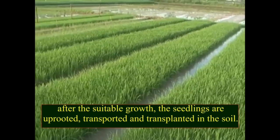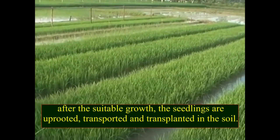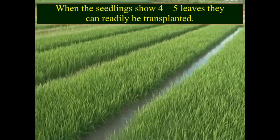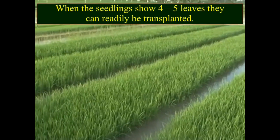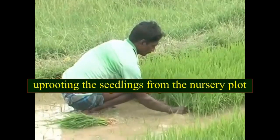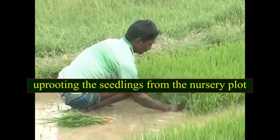After suitable growth, the seedlings are uprooted, transported, and transplanted in the soil. When the seedlings show 4 to 5 leaves, they can readily be transplanted by uprooting the seedlings from the nursery plant.